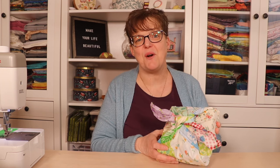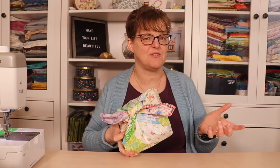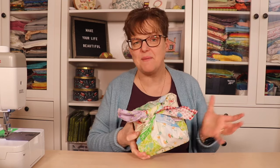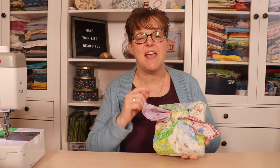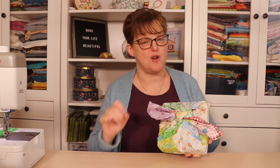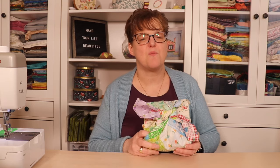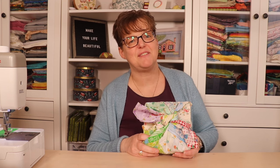Have fun playing with this project and making your own log cabin pojagi. I'd love to see a picture of what you make — tag me on social media or send me a picture. If you want more ideas using this reversible patchwork technique, I have a free ebook called 'Rethink Your Scraps: Five Scrappy Patchwork Projects That Are Not Quilts.' Click the link below to get it, and for more pojagi and quilting tutorials visit my website evatestudio.com.